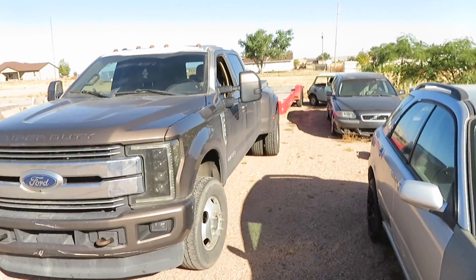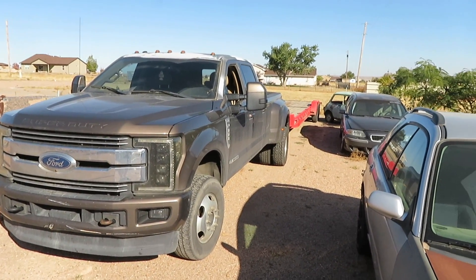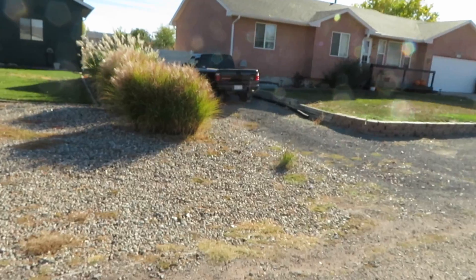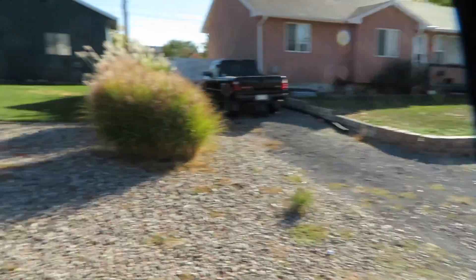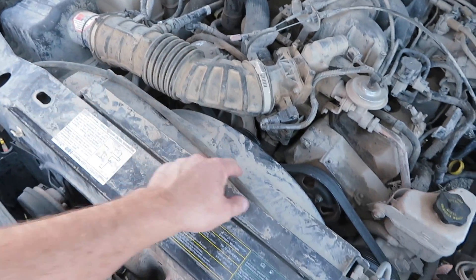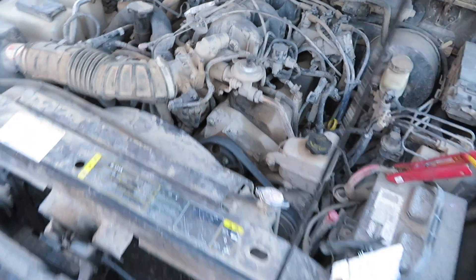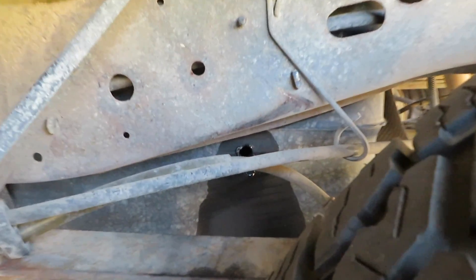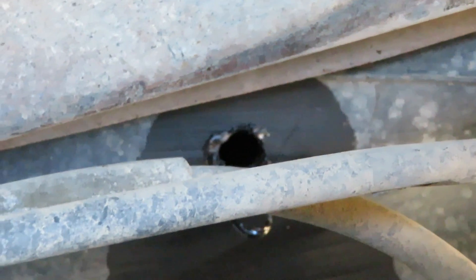I already have the trailer hooked up and we're going to go check this thing out. Hopefully I can get it pretty cheap. All right, there she is. Let's get her loaded up onto the trailer. Looks like it maybe got hydro-locked, so that might be an issue. It doesn't actually crank over, and when I was looking at it I also noticed that somebody drilled a hole in the fuel tank to get the gas out — but they didn't drill it in the bottom. I don't understand it, it doesn't make sense.